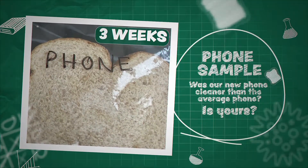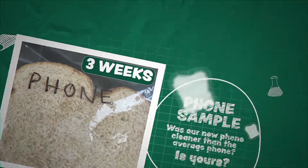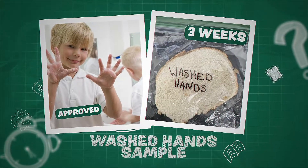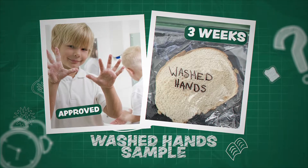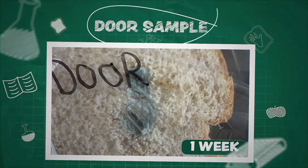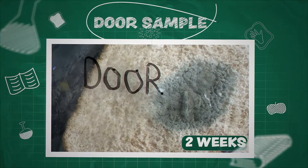Surprisingly, our phone sample, which was new, has no mold after three weeks. Our hand-washing must have been effective because there's still no mold after three weeks. Rounding out our trial was our door sample, which has become infested with mold.